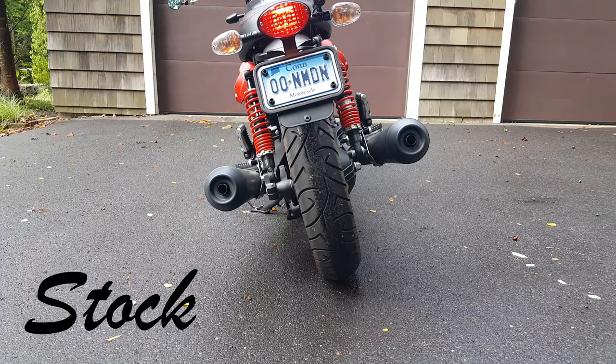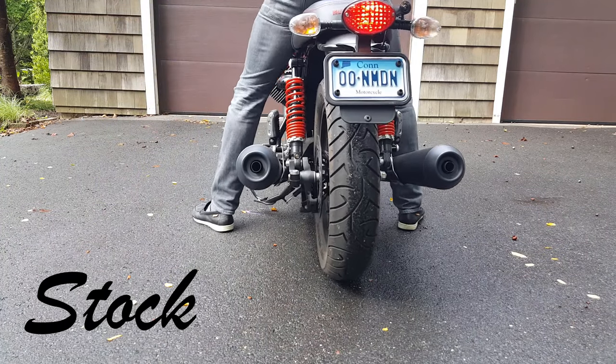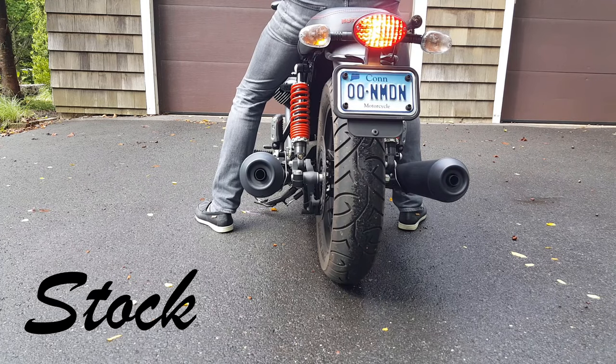So this is the stock exhaust. This version of the Moto Guzzi actually doesn't come with a tachometer, so I can't lock in a specific RPM, but I'll do some revs and hold some revs and get it as close as possible.